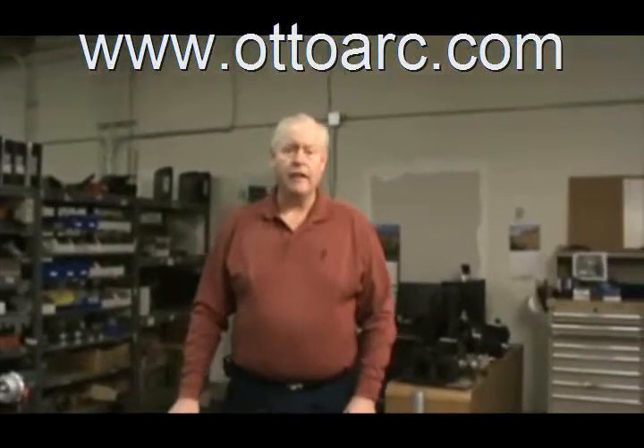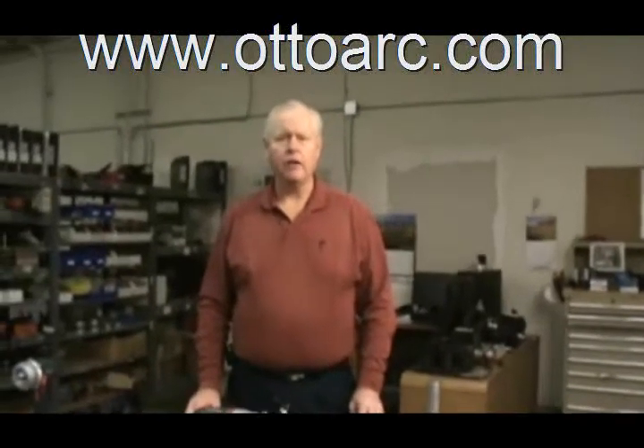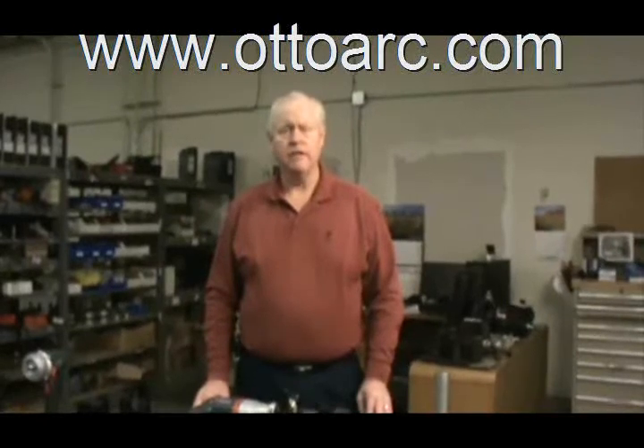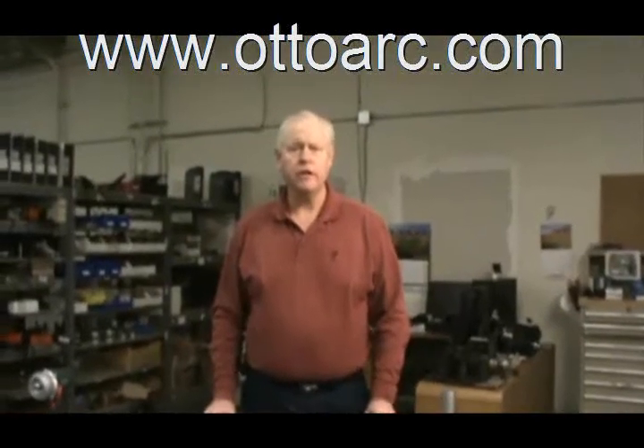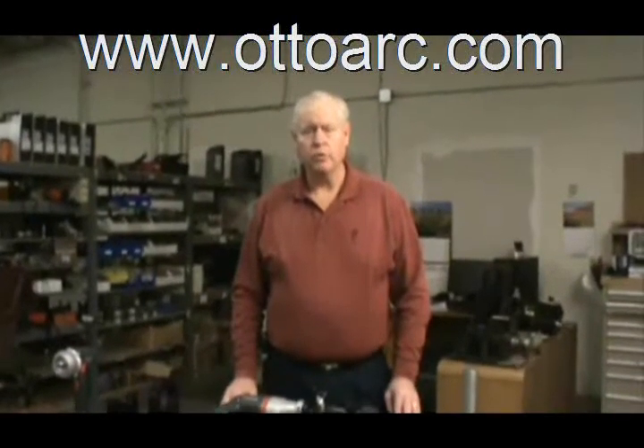Hello, my name is Alan Avis and I am with AutoArc Systems. Today I'd like to go through our TSM 1500 machine. The TSM 1500 was the very first facing machine that was offered by AutoTool.